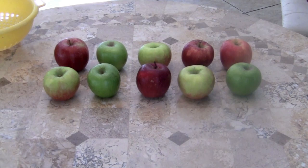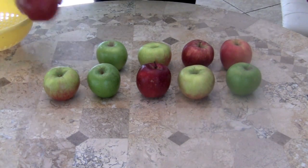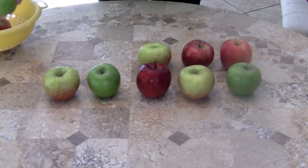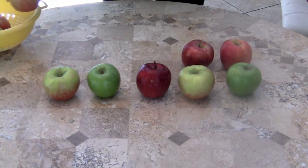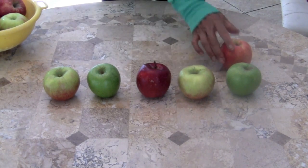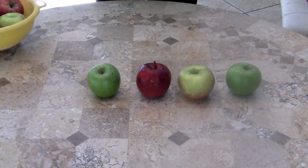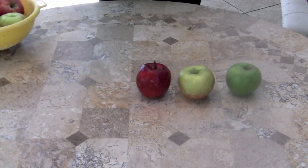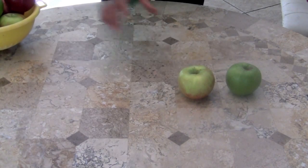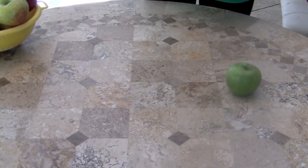Now boys and girls we're going to count backwards. Here we go. Ten little, nine little, eight little apples. Seven little, six little, five little apples. Four little, three little, two little apples. One little apple sitting on the table.